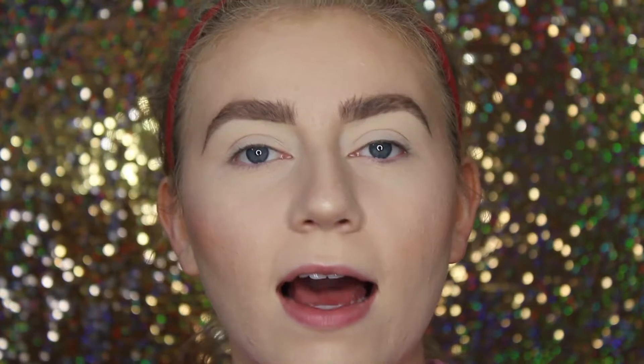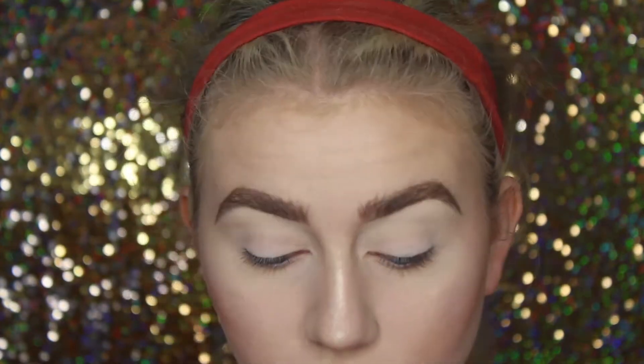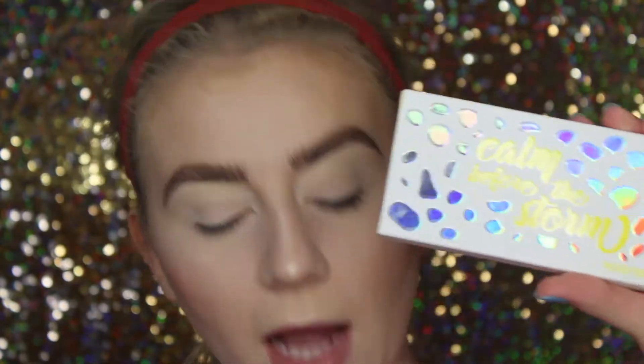So I am starting with a primed and set eye. I primed using my Urban Decay Primer Potion in the shade Eden, and then just set it with some of the Maybelline Fit Me Loose Powder. This look is so simple. So I'm going to show you guys how to get this really easy summer look. The palette I used for this look is the Calm Before the Storm palette from Kylie Cosmetics.